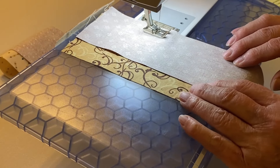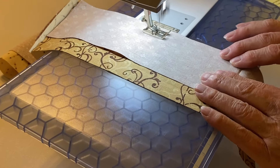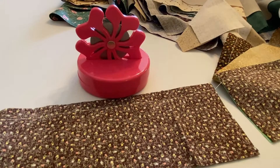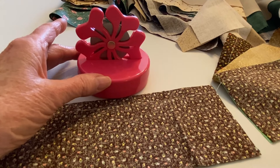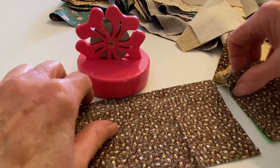Continue piecing the pairs together. After the pairs of strip sets are sewn, the thread between them needs trimming. You can use scissors; however, a blade saver thread cutter, which repurposes used rotary blades like this one, is quicker and easier.